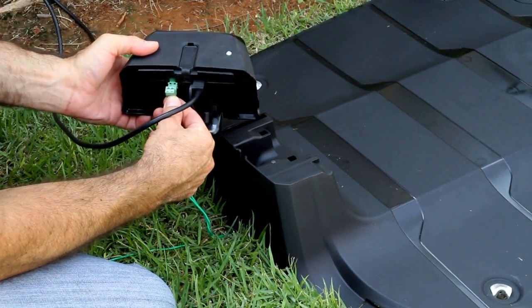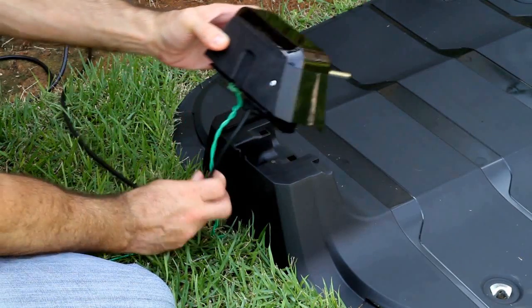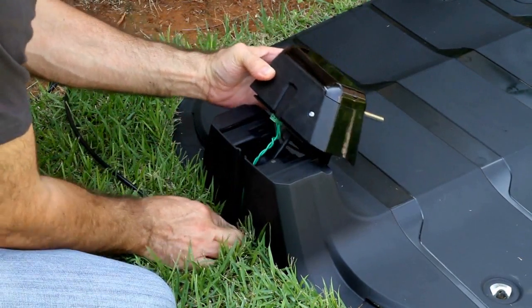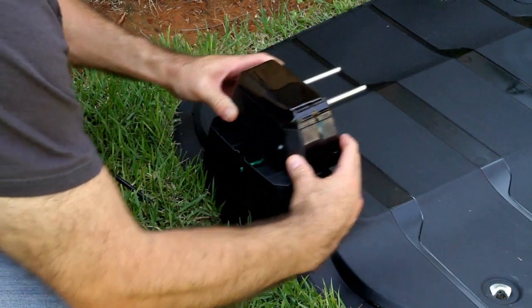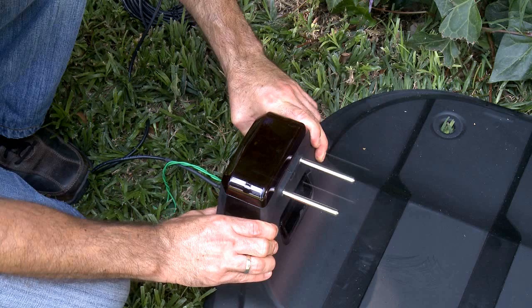Connect the perimeter wire connector to the bottom of the base station. Confirm that the power extension cable is properly connected. Replace the base station charging adapter back on the base station by sliding it in from the front. Confirm it is locked well in its place.